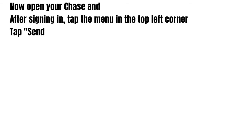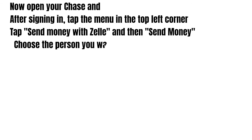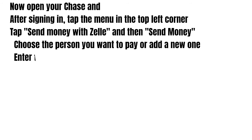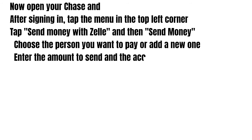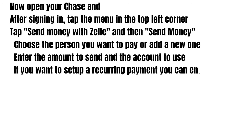Now open your Chase and after signing in, tap the menu in the top left corner. Then tap 'Send money with Zelle' and then 'Send money'. You need to choose the person you want to pay or add a new one, then enter the amount to send and the account to use.